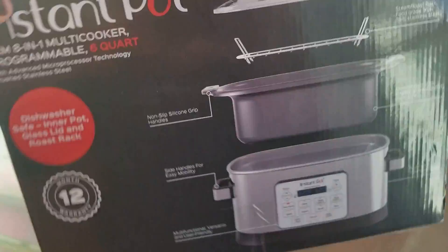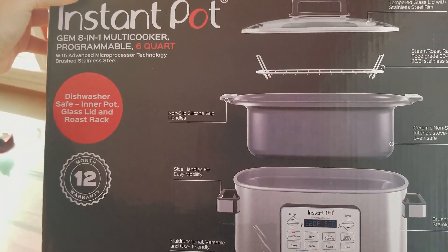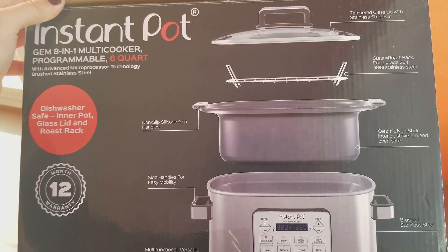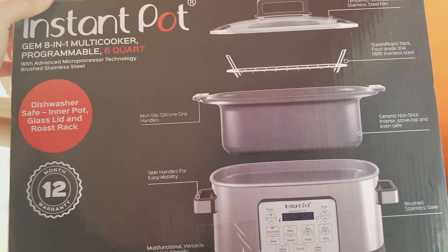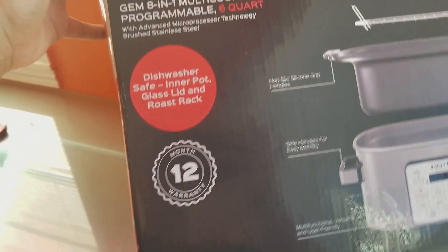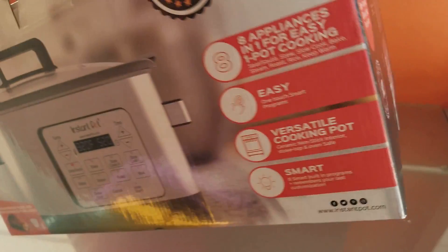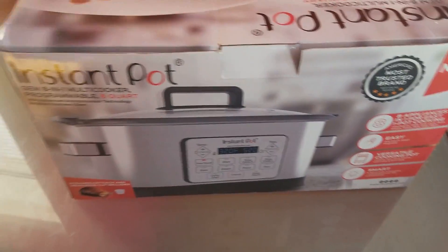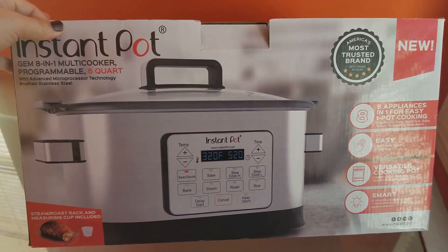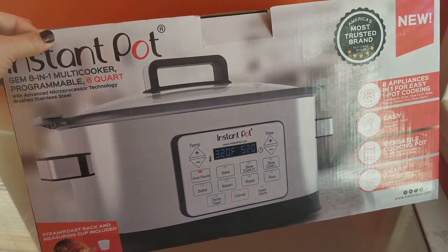Let me set this box up — it's so big you guys. So this is everything that comes in it. It does have silicone grips on the side, which is super nice, and I love the top that comes with it. It is dishwasher safe — inner pot, glass lid, and roast rack. It comes with a 12-month warranty. I just wanted you guys to see what I'm using, and I'm telling you, you've got to get this.